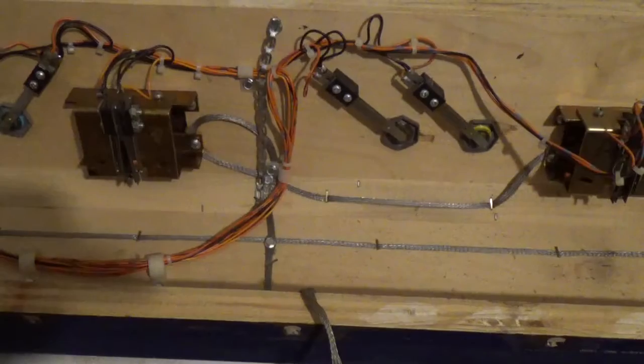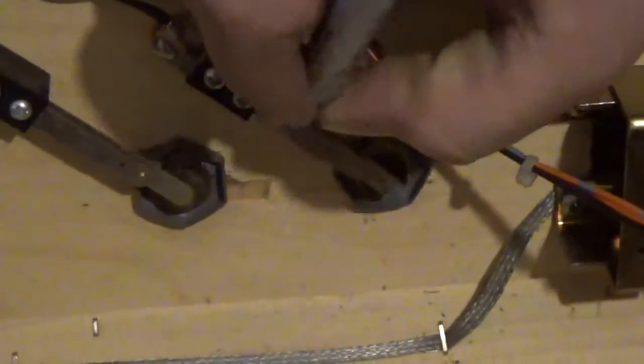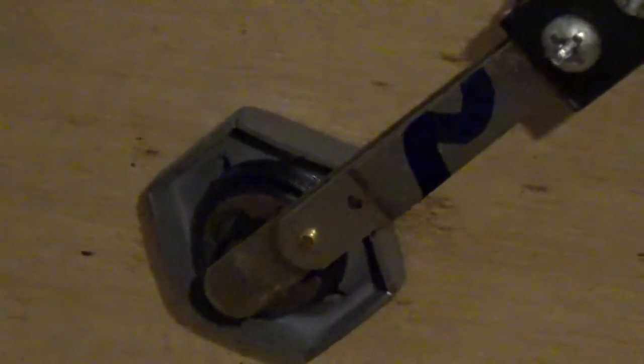As usual, before I strip anything, I'm going to label it. I'm going to put an F here for flap, and a one here for one player. There's my F, there's a one. And over here I'm going to put an F, and over here a two for two player. And over here I'm going to put a two, and over here a one. That should be enough for me to find it.